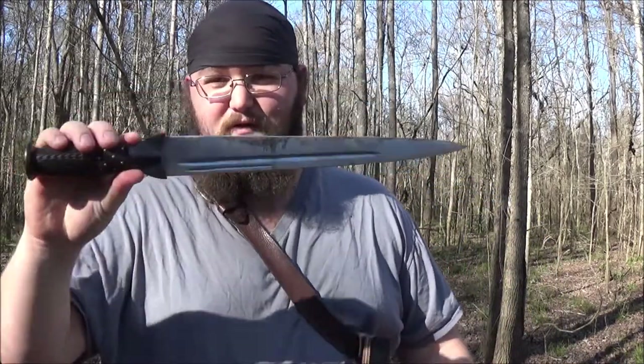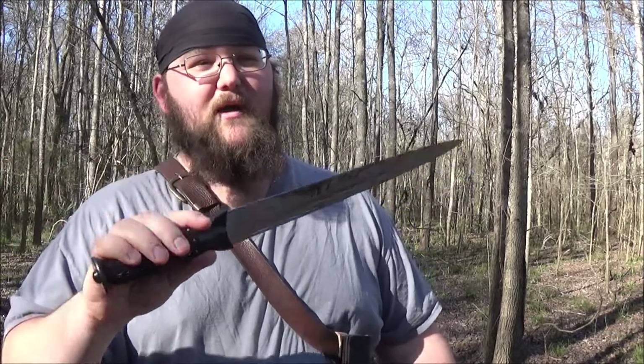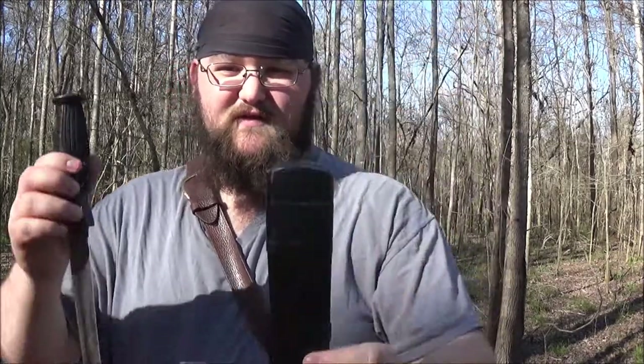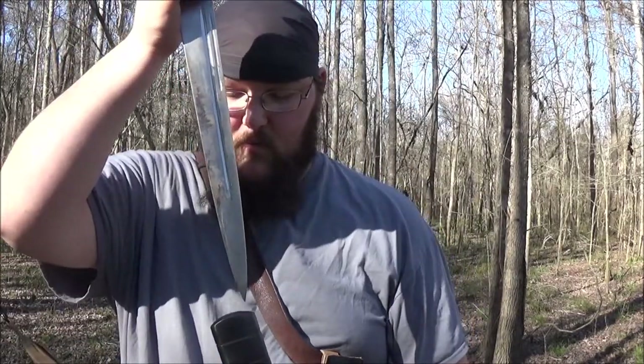I kind of need to rein this in for a minute because I'm going into what I like about the Dirk — this is supposed to be a Cold Steel review. So, pros and cons: awesome steel, the fit and finish has been really good, it's comfortable, it really gets the job done. I mean, it looks snazzy. This is the sheath it came with — they look real snazzy together.